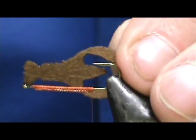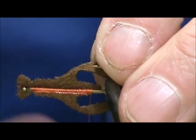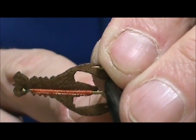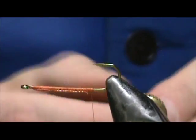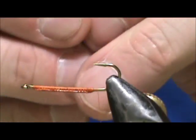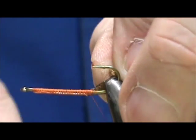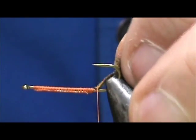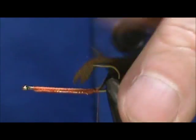I'm going to take the craw body and measure it up. I want that tail to be tied in right behind the eye, so we're going to tie it in by the nose first — that's just about good. We're going to start tying it in right where the thread is hanging, and then we're going to fold it over later. You want to start tying that in with the craw body on your side of the hook shank, then it will get carried over and be right in the middle.